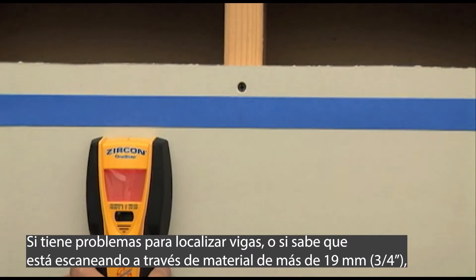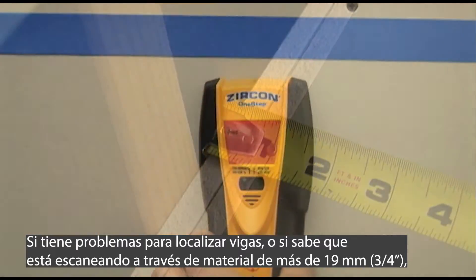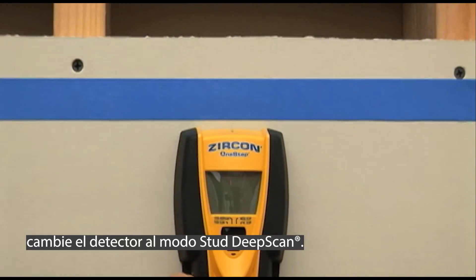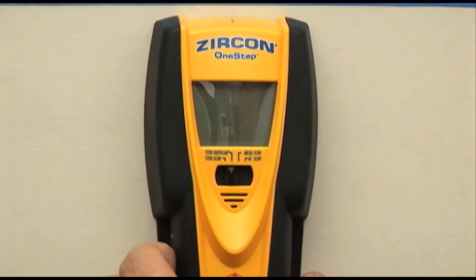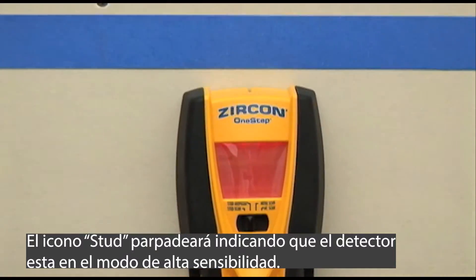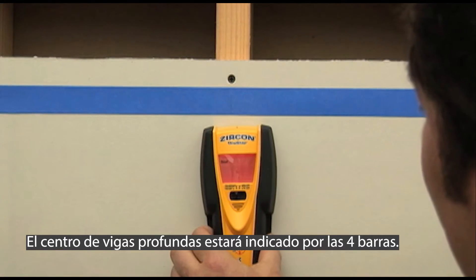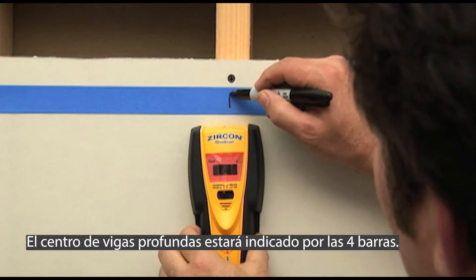If you have problems finding any studs, or if you know you are scanning through material thicker than three-quarters of an inch, switch the tool to stud deep scan mode. The stud icon will flash, indicating the tool is in high sensitivity mode. The center of deep studs will be indicated by the four middle bars.